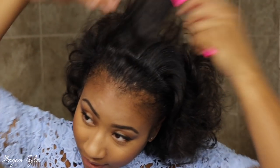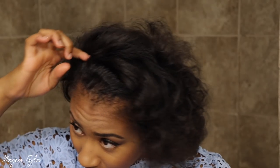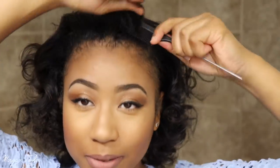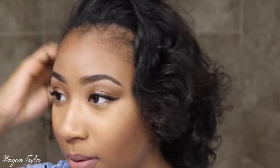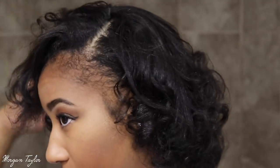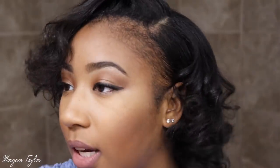Alright, what I'm going to do is get my flat iron and get rid of this line right here. I'm gonna get rid of that with the flat iron. Okay, so I finally came out with some type of style.